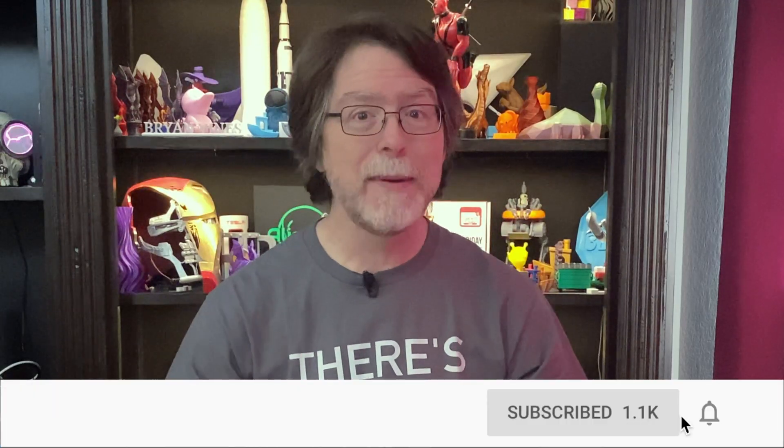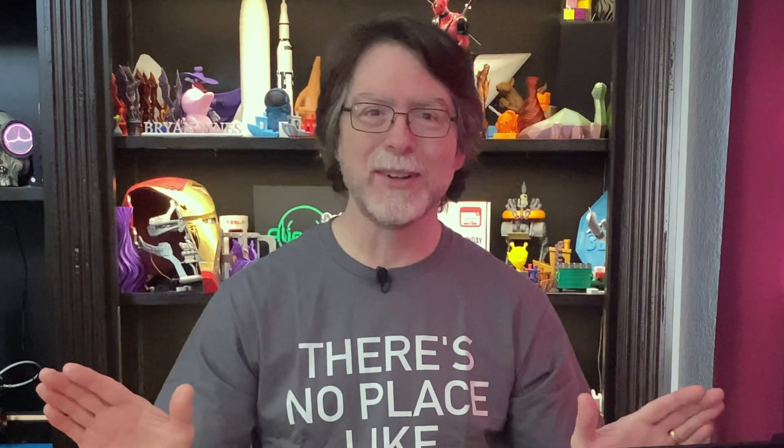Hi, welcome back. If you're new here and you're wanting to learn about cool 3D printer upgrades, 3D modeling and other 3D printing related stuff, start now by subscribing and clicking the bell so you don't miss anything.